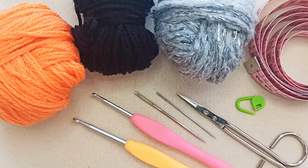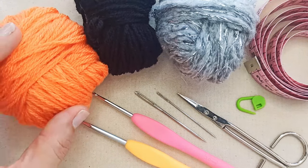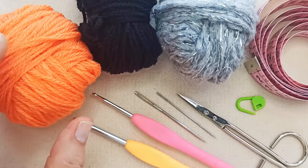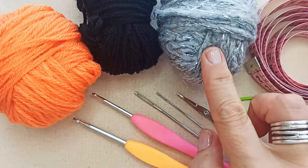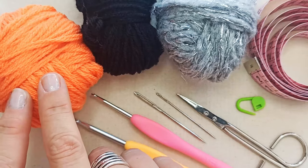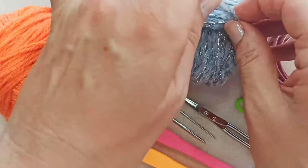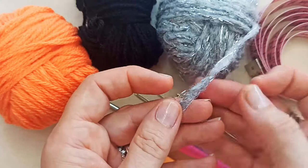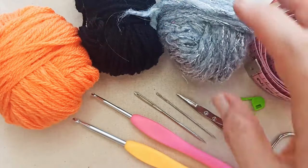To make this witch's hat you'll need to choose your main color yarn. Because it's not fair to film in black — which makes it very hard to see the stitches — I'm going to film this one in bright orange so it's easier to see. I'll use black for the little tie that goes around the hat, and silver for the buckle. The black and silver are both acrylics, about a three weight. I'm going to double strand for the main part of the hat, and single strand for the silver, which is a wool-acrylic blend with a silvery thread through it left over from Christmas projects.